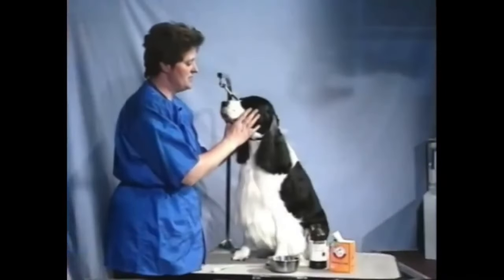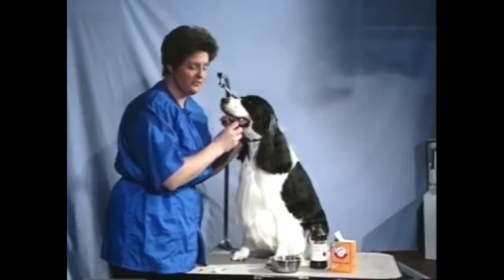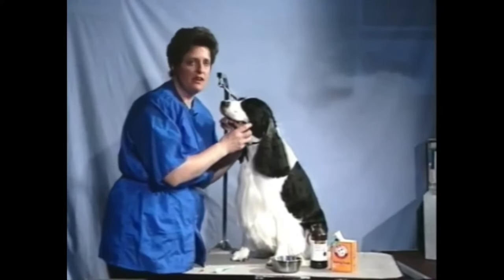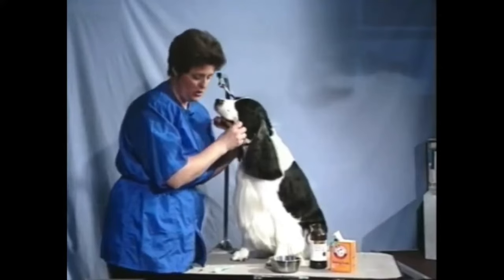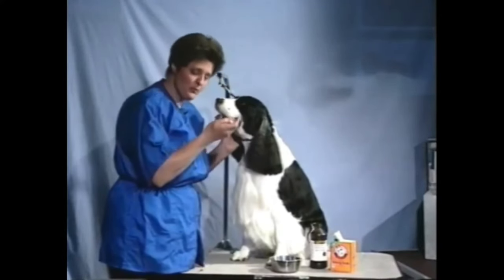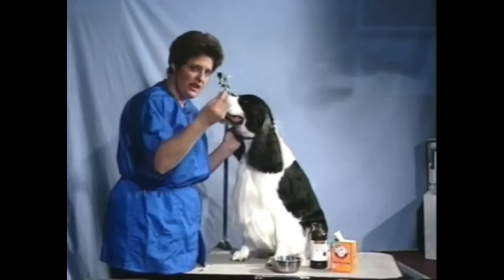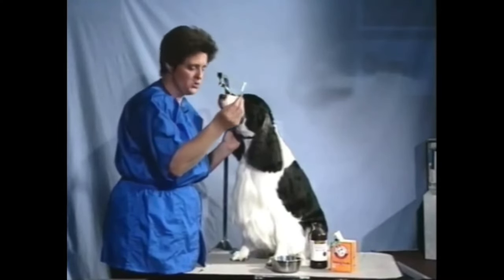Today we're going to spend some time teaching you some basic skills on how to keep dental hygiene and gum health for your dogs. It's very simple and not that much different than what you do at home. We're going to be using just a basic medium bristle brush — not the very hard ones and not the soft ones. This is just an average brush that you can pick up at any store.